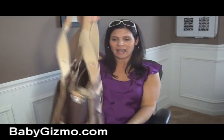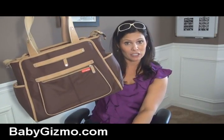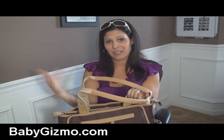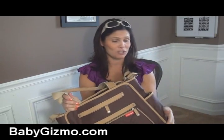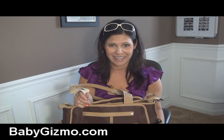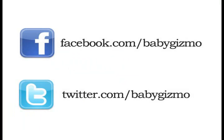It comes in three different colors and it's going to retail for $90. I think that's really affordable — it's a chic diaper bag, it looks cool, and I think it's going to last. I like Skip Hop, so I think this is a really nice addition to their line of diaper bags. It's called the Grand Central, and I'm Holly Schultz from babygizmo.com. Thank you.